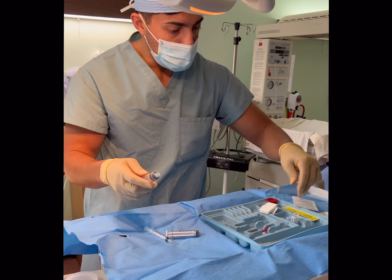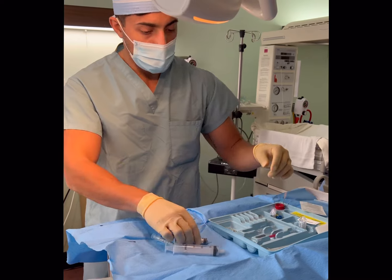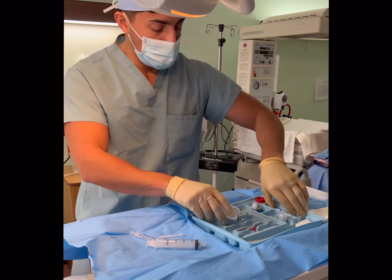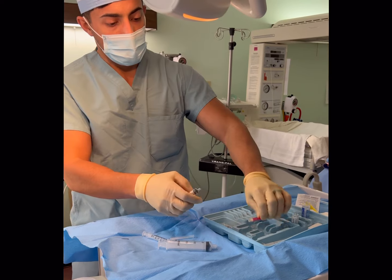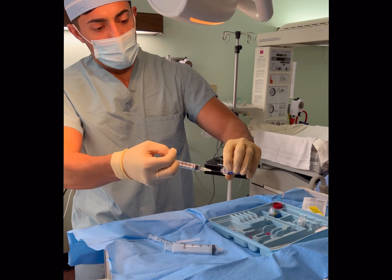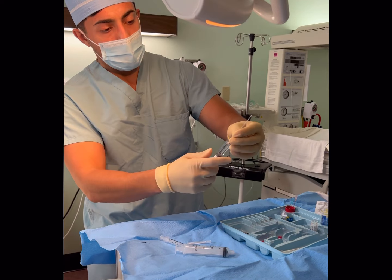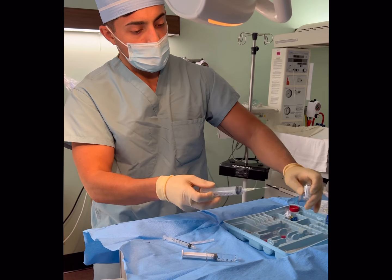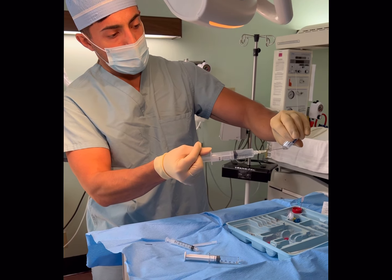It looks like this kit did not have a test dose, so I'll have to draw that up — no worries. Let me put some saline in here. This is a filter needle. I'll put some saline into my loss of resistance syringe. I like to use saline; I don't really like to use air. We'll put the leftover lidocaine in here and use that as the start of the test dose, but we'll need to add epi to make sure we're not in a vessel.